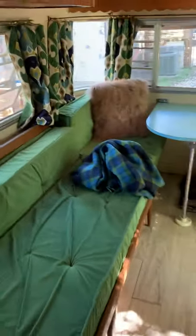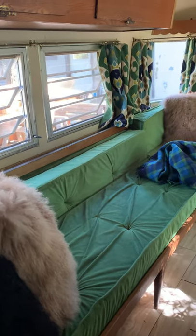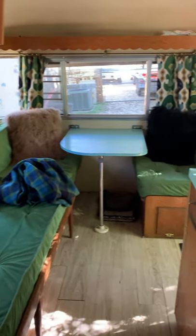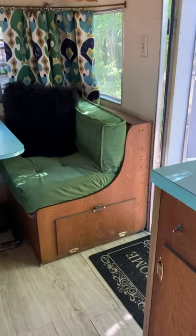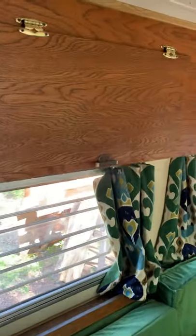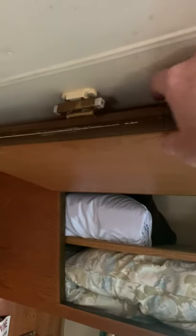Barb told you that she redid the upholstery — not just the upholstery, but she also got new cushions. There's the kitchenette and dine-out set. All the cabinetry is original, all the stowaways, and all the hardware is original. They work great. I've got the trailer on an angle right now, so the magnet won't hold those cabinet doors up, but when it's level the magnet does a pretty good job. There are three of those doors.